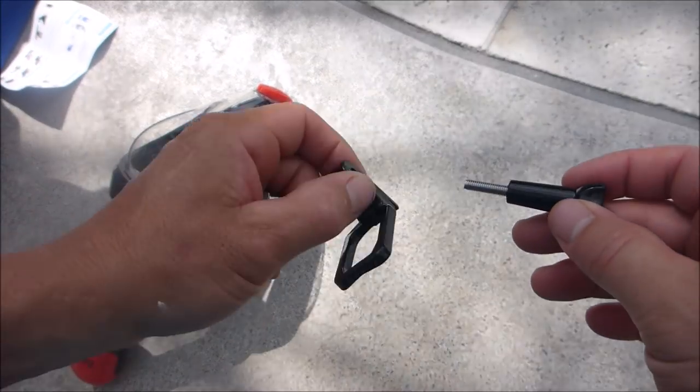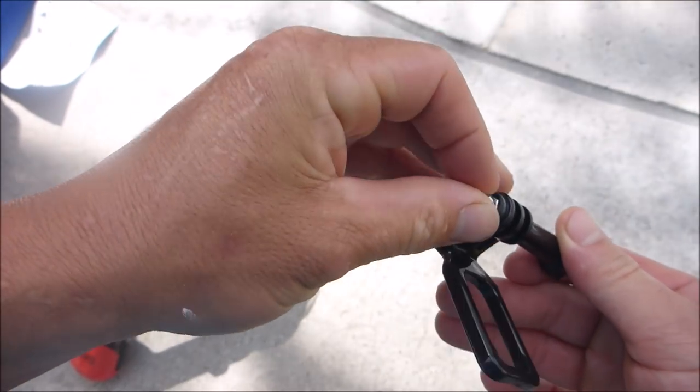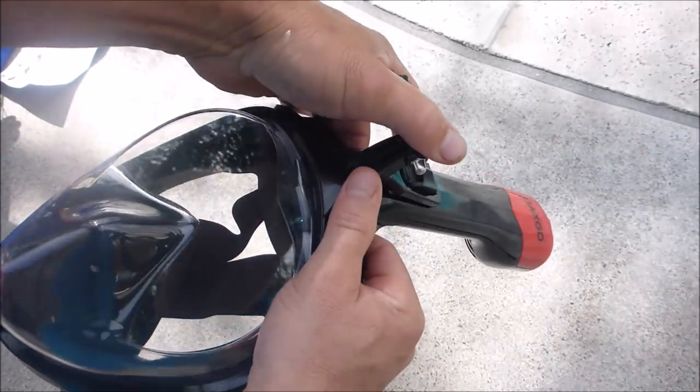It also comes with an attachment for a GoPro camera. The attachment fits right here on top of the snorkel — you just snap it in.